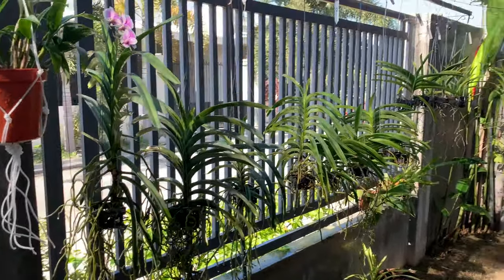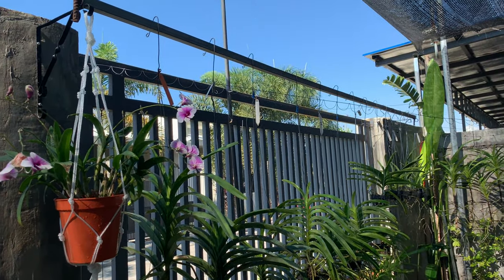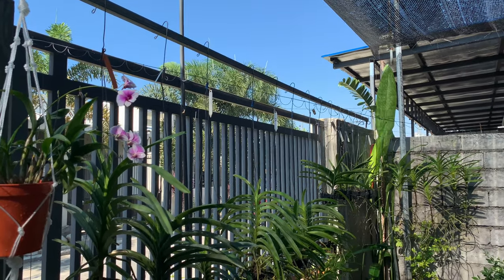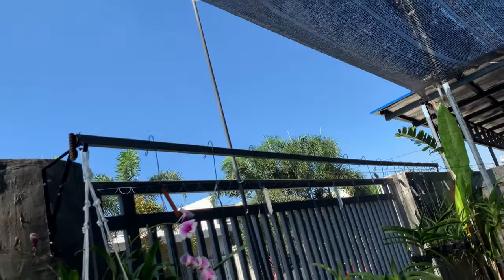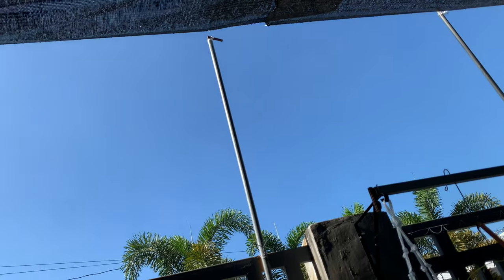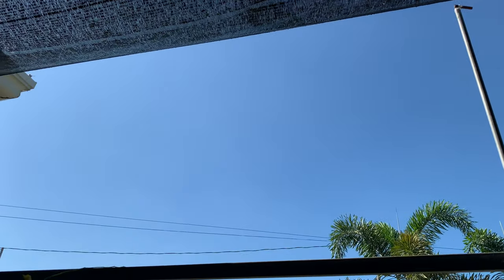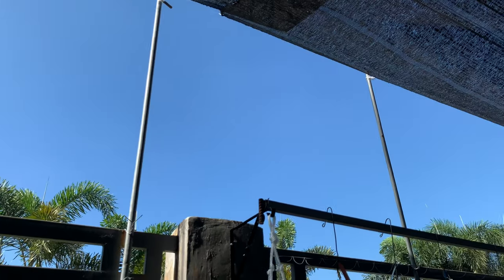So here are my Vandas and I think I need to add more shading net on this part, because the sun changed position. So the sun is shining on this part. Look at the sky — it's very clear. It's very hot during noon and afternoon, so we need to add net.